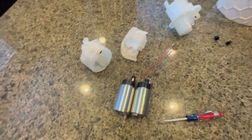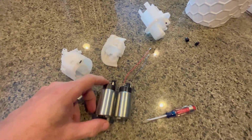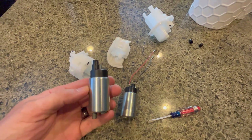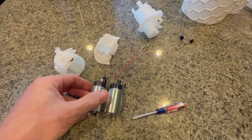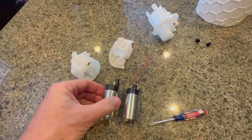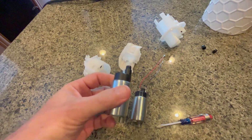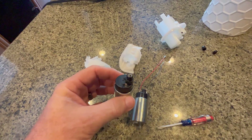I don't have a Royal Enfield Himalayan that's fuel-injected, so I can't test it. But I purchased this to see if it was indeed the right size to use as a replacement. And physically, like I said, it is the right size. It is a 12-volt pump, so I'm assuming that it would function properly.